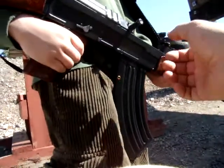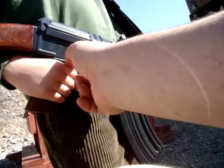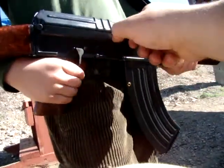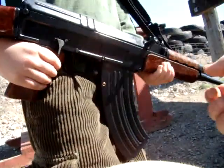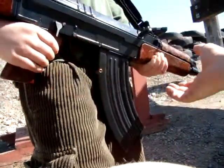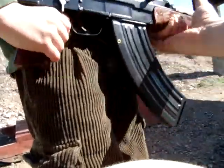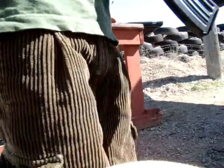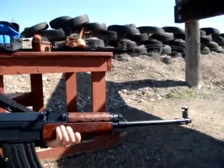Put the safety on. Now let go with this hand, hold it like this — this is better. Okay, the safety's on. I'm going to put the safety off because we're safe.